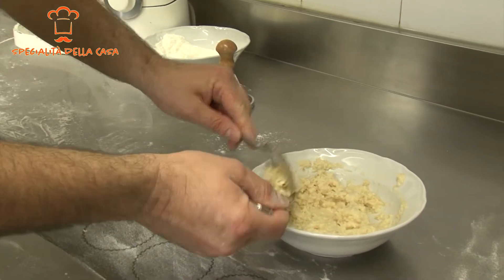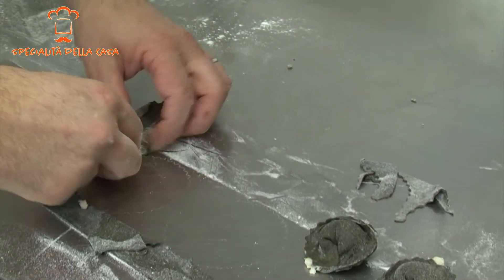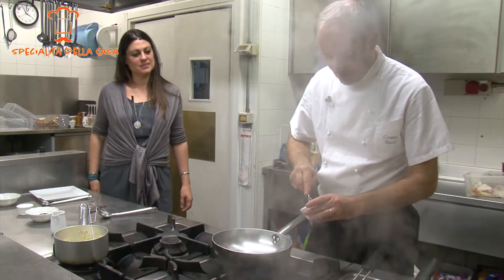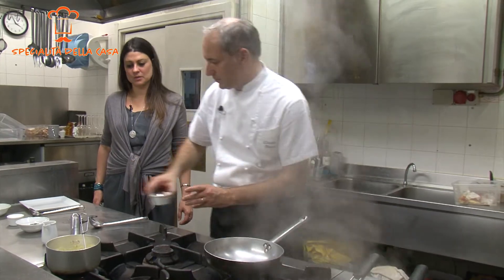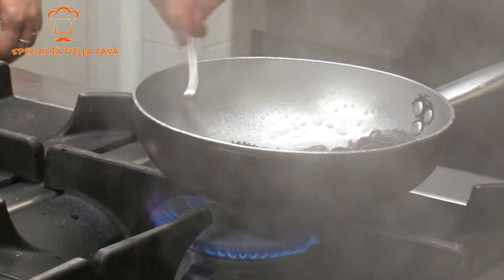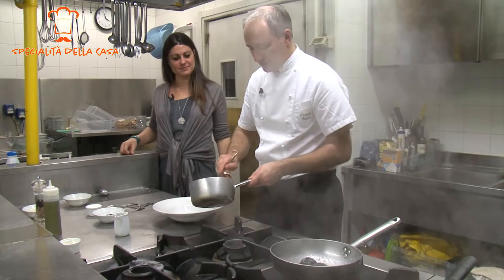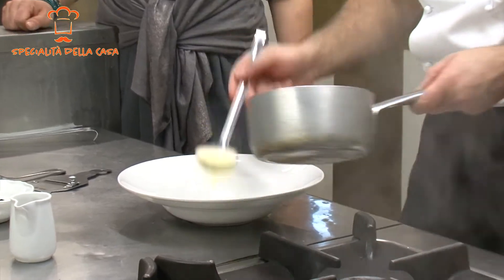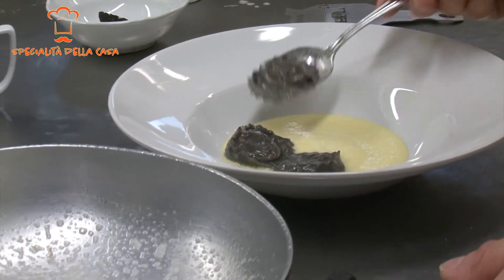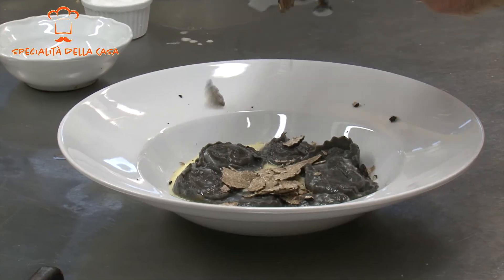Prendiamo il nostro ripieno di stoccafisso. Una volta che i nostri tortelli sono pronti, prendiamo una padella, ci aggiungiamo un pochettino di burro. Prendiamo il piatto da portata, ci adagiamo la vellutata di polenta, disponiamo i nostri tortelli in questo modo. Prendiamo il tartufo nero.